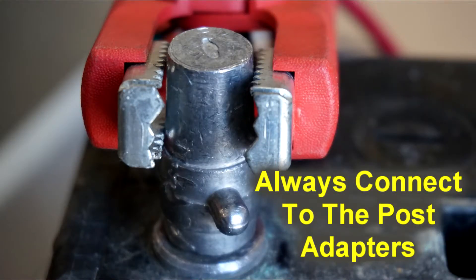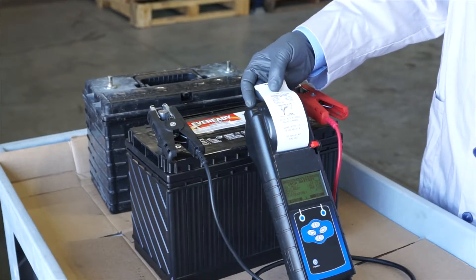A retest with the battery post adapters in place shows a good battery at 1061 CCA, which in fact exceeds the specifications for this battery.